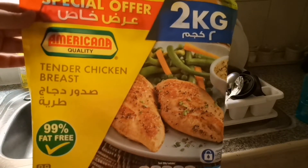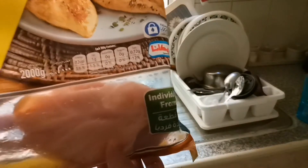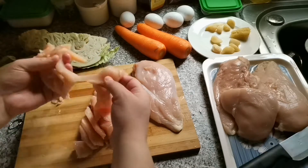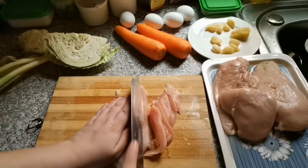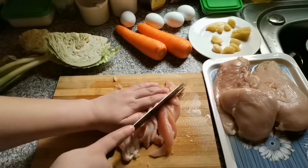The breasts are individually frozen. If you have to make something in an emergency and you don't have time to defrost, you can open the packet and easily use the chicken. I thought I will share this experience with you.